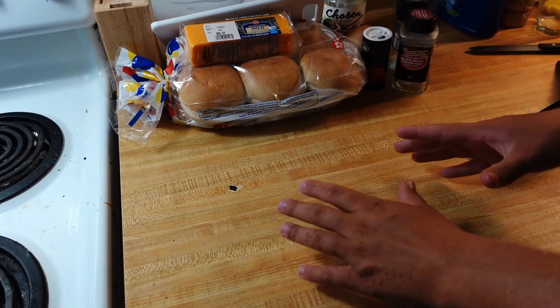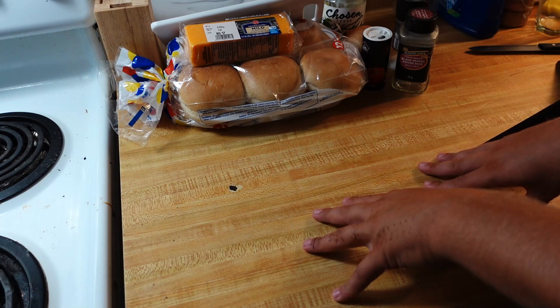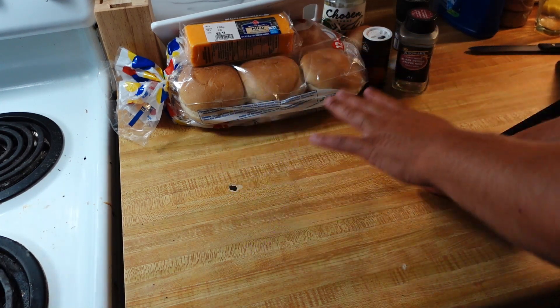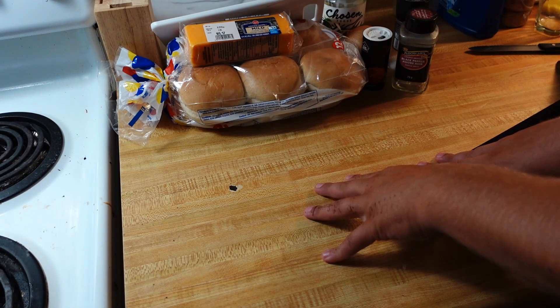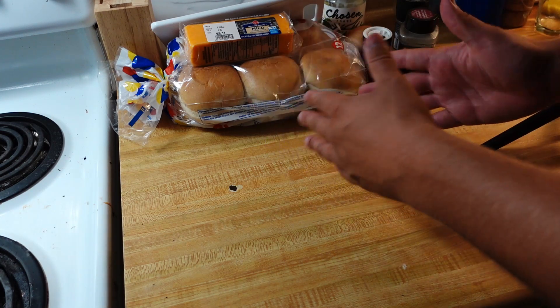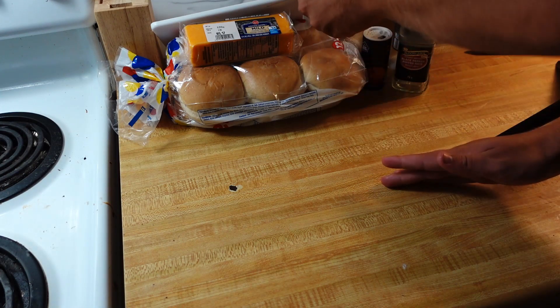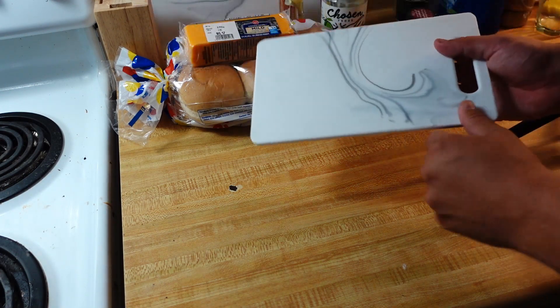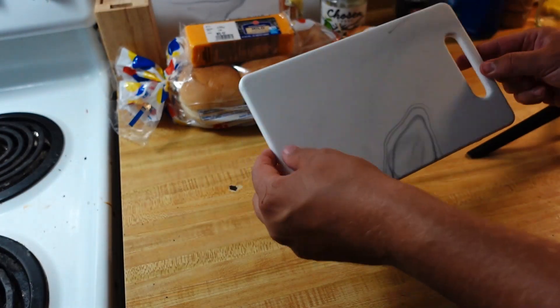Okay, so welcome to my kitchen. I thought I would show you all of the ingredients that we're going to use for this tiny burger. And from there, we'll move along into the prep, and then into the actual cooking.